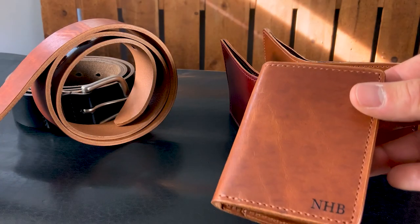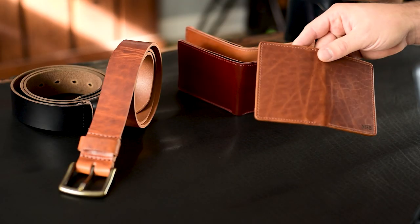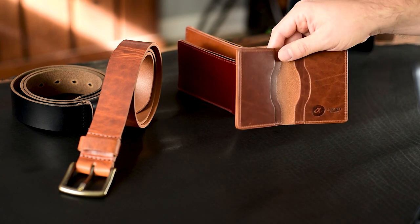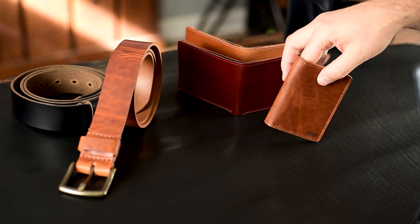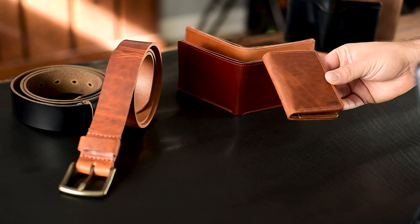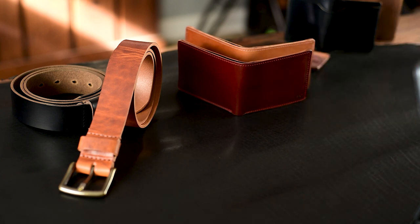I wanted to start off here with three different monogrammed wallets. This first one is an English tan Dublin Bugs Moran and I love the grain character on this English tan Dublin. Every time I see it I get super excited. That really great color reminds me of my favorite shell cordovan color, the amaretto shell. It's got that nice vibrant orangey tan shade — a subtle brown with a little bit of orangey vibrance to it. This one has been personalized for NHB. Thank you so much NHB, I can't wait for you to have this one.